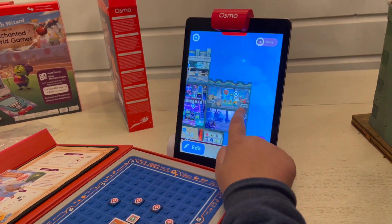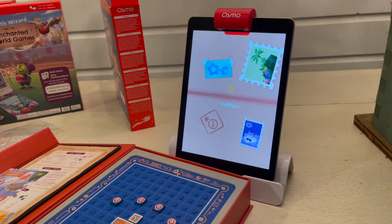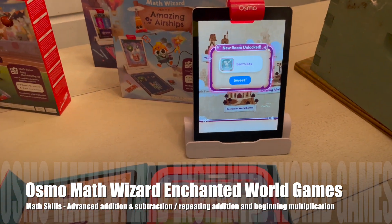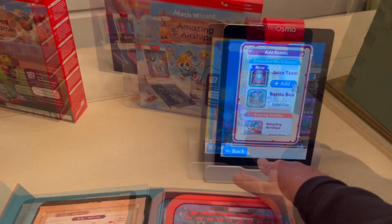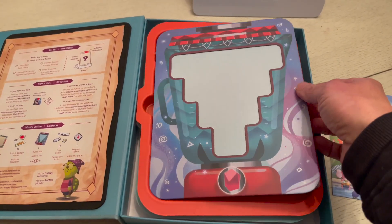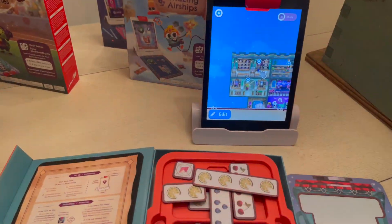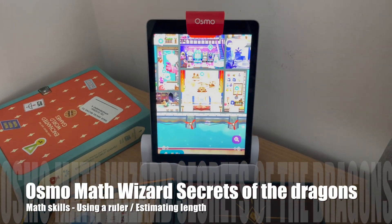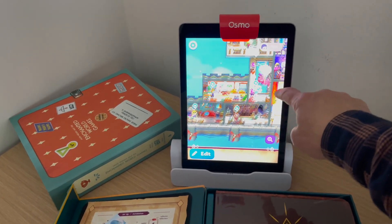Here's a look at all of the games I've added within the Math Wizard series. Some you use the board games with, and some you don't need the board games for. When you unpack Enchanted World Games, there are two board games included. You use different mixes of fruits and vegetables with different equations to boost your teammates. In the Juice Bar game, you get to make smoothies by stacking different combinations of cubes to create equations as prompted on screen.